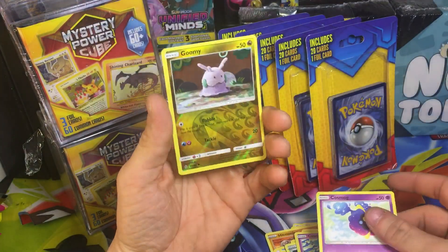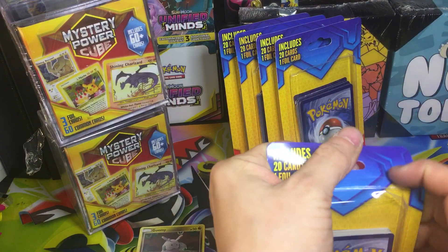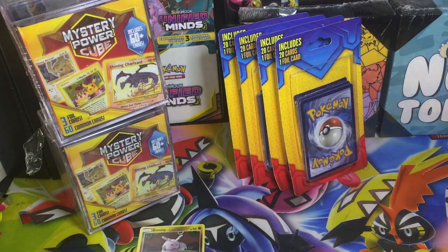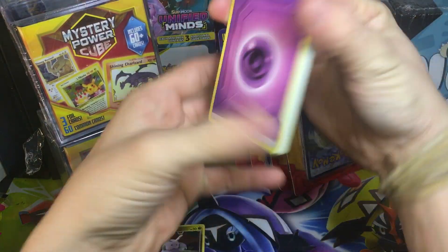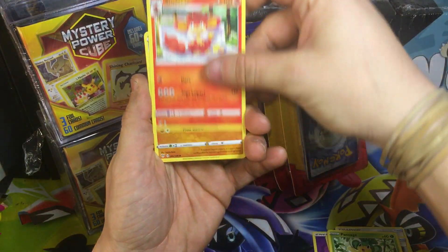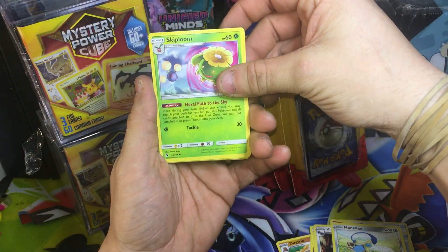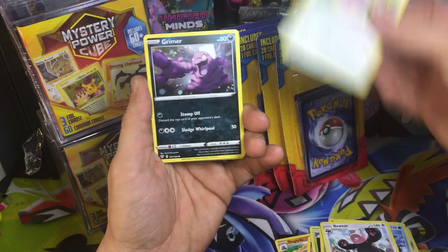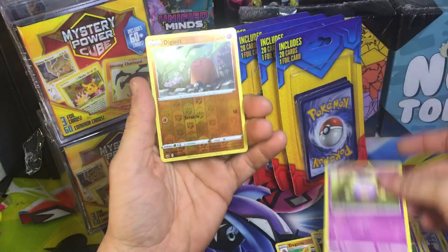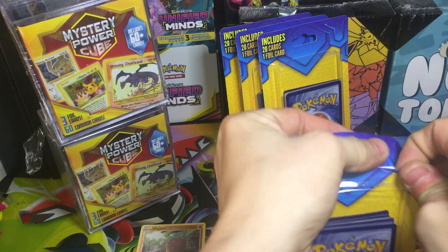I've never really got anything out of these — just a normal reverse holo. Maybe some World Champion cards that aren't worth anything but they look cool, got the cool backs on them. My cousin pulled a Charizard promo that was pretty cool — a Charizard restaurant promo. Most of these are going to be just bulk though. For five bucks, I mean I guess that's not too bad — you get some bulk and then you get a full card which from my experience is always a reverse holographic.